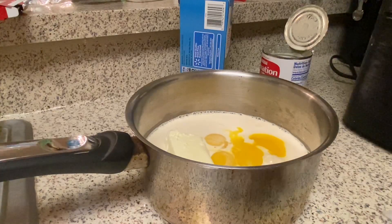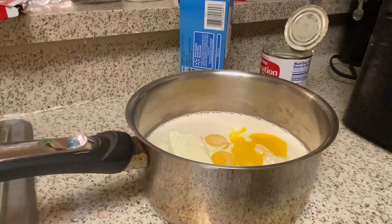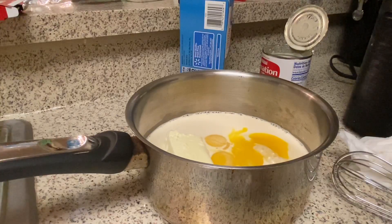I'm putting a stick and a half of butter in total. Let me get my half stick. You're going to cook this on the stove and want to continue stirring because you don't want your eggs to scramble. Let me get my whisk.